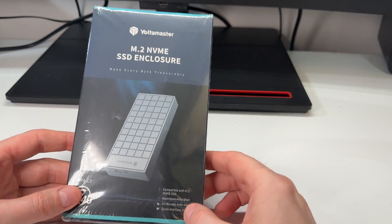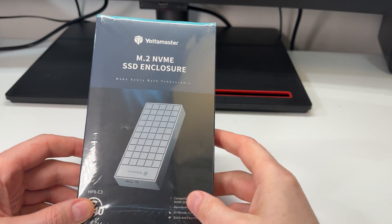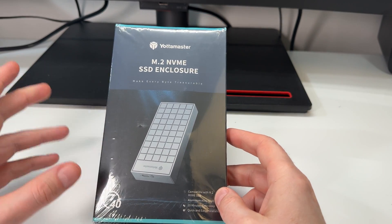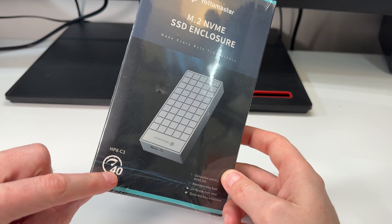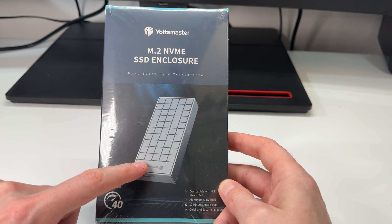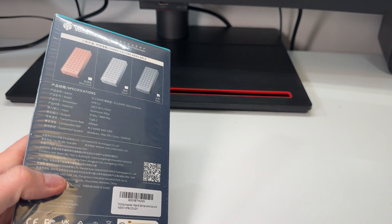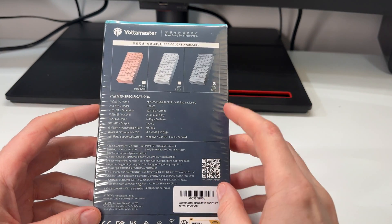This is an NVMe enclosure sent to me from Yodamaster. I've done two reviews for Yodamaster so far on USB-C hubs that had an NVMe slot built into them, and they were actually fantastic, both of them. They asked me if I wanted to review this — it's a USB 4, 40 gigabit per second enclosure — and of course I said yes, because it looks like it's from the Terminator movie, and it's a USB 4 enclosure, which I use for video editing.